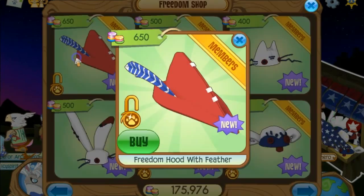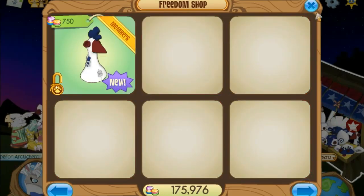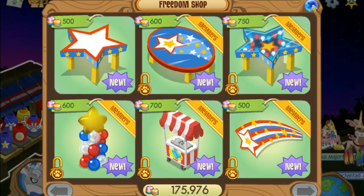They have the Freedom Hood Whisper over there, and then they have these little hats — like the Freedom Cat Hat — all the stuff that was from like years before, and then the Freedom Chicken. So yeah, that's basically it.